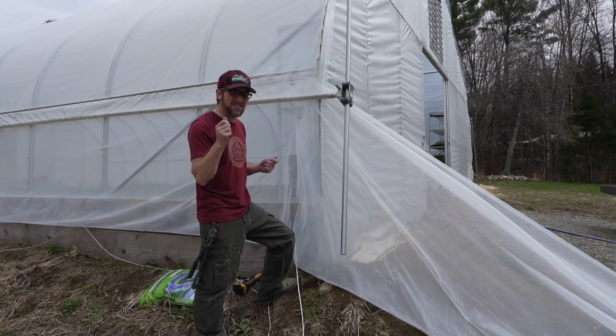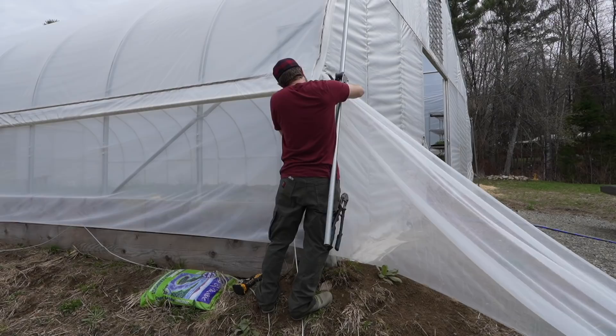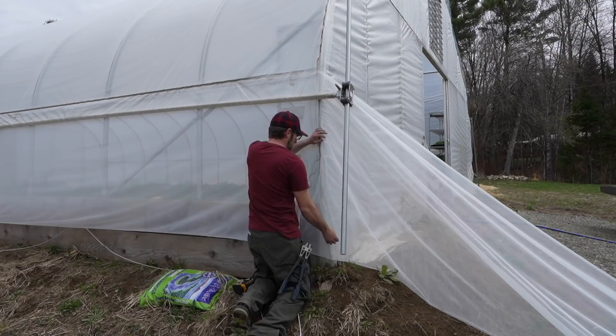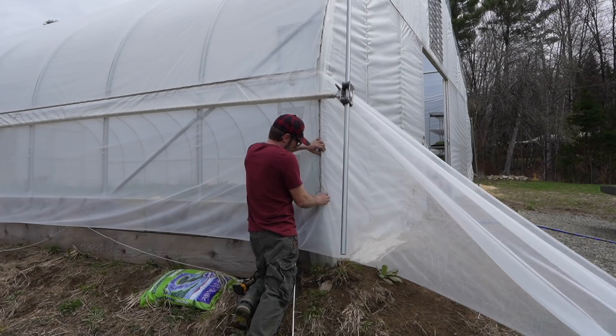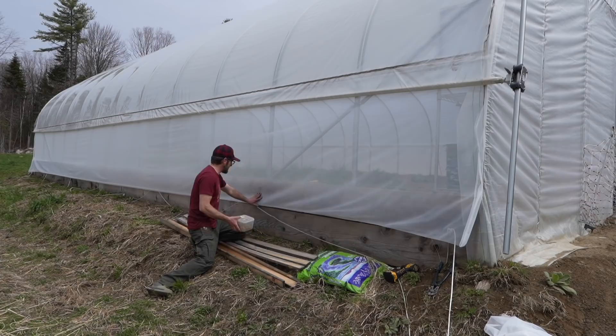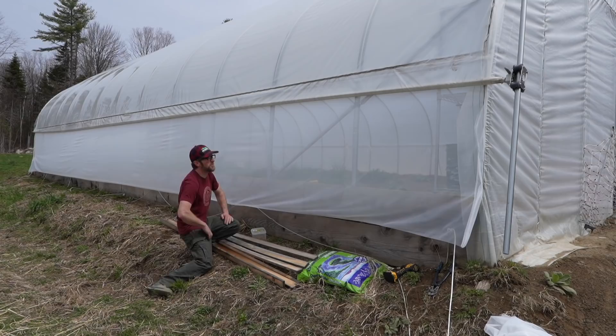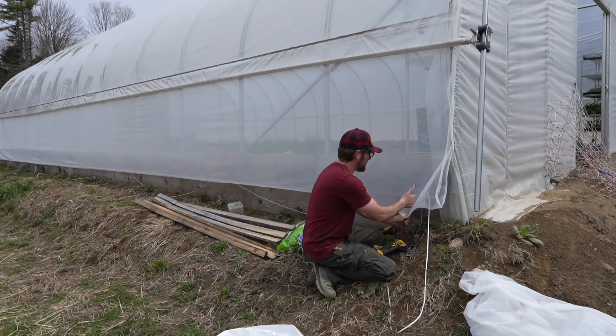I forgot how much fun playing with wiggle wire is. The tip of your thumb gets sore because when you're all done wiggle wiring this back in, you get that last little bit to put in — you get this short little nub and you're going to clip it in. It flicks back and just snaps your thumb. I think this is going to work really well. We already have bugs landing on it trying to get in the greenhouse. We're just going to secure it down here at the bottom, we'll be good to go. The goal of the greenhouse is to grow as much food for our family and friends — not the bugs. So hopefully this keeps them out.